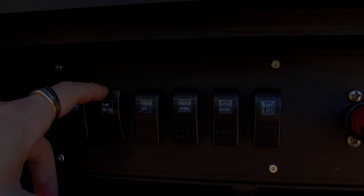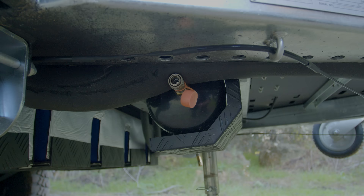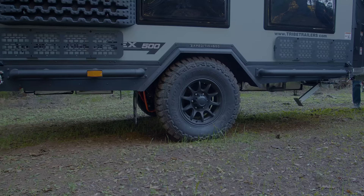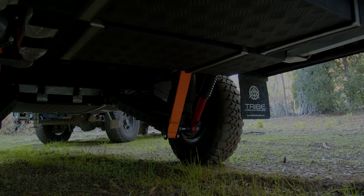The next button is a pump switch. That engages our air compressor, which is used to fill up the right and left side airbag. There's an external tap that you can put your air gauge inside and fill up your trailer tires or your vehicle tires. You have both your right and left side airbag — when you press either of those up it'll fill up the airbags raising up the trailer, and when you press them down it'll deflate those airbags, bringing the trailer down.